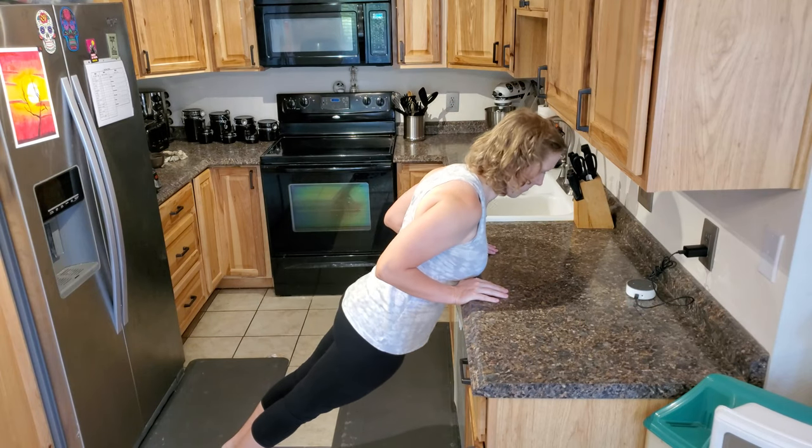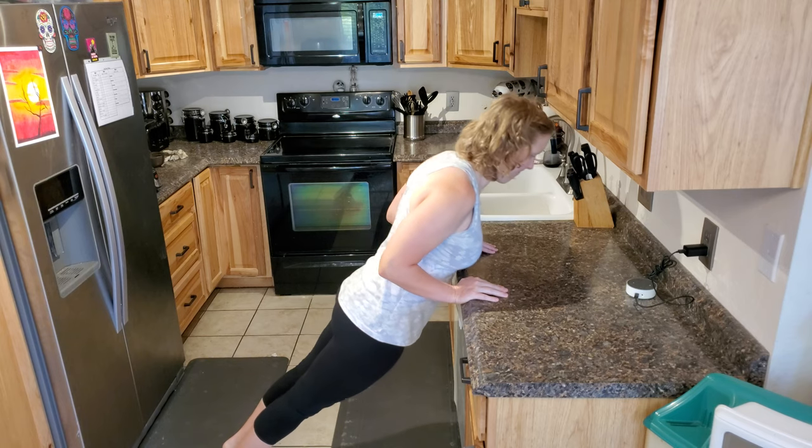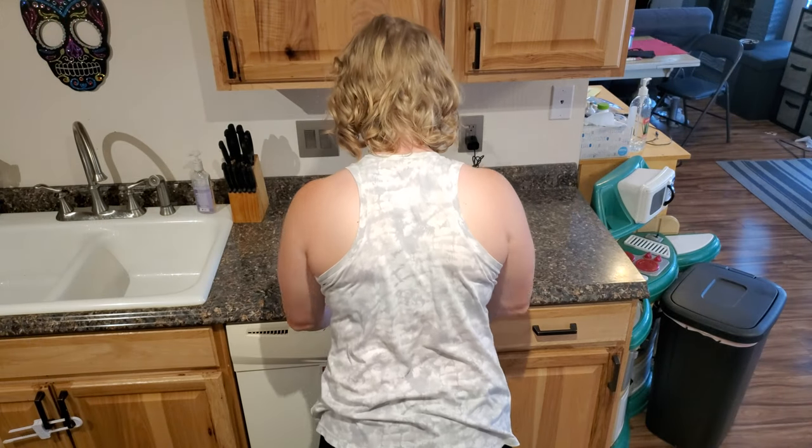Place your hands on an elevated surface like a kitchen counter, chairs, or plyo box. Position your hands slightly inside shoulder width apart, point your fingers straight ahead, and shift the weight onto your hands so you're pushing off your tiptoes.